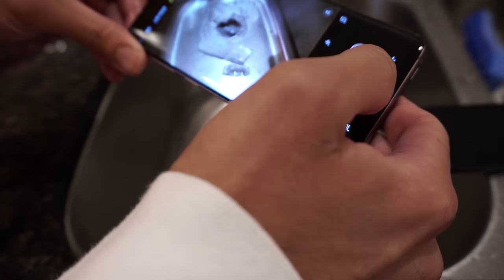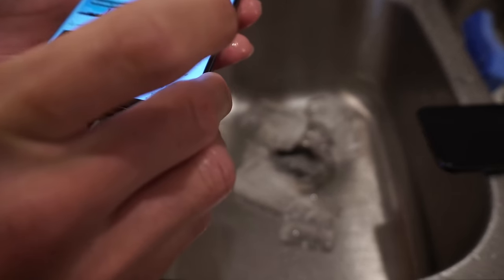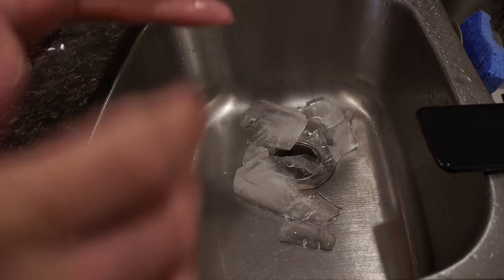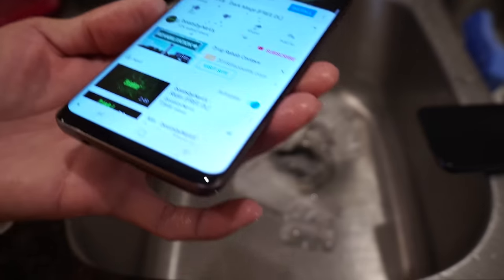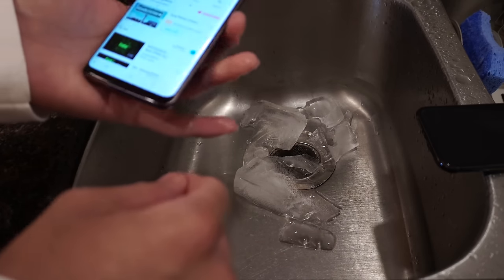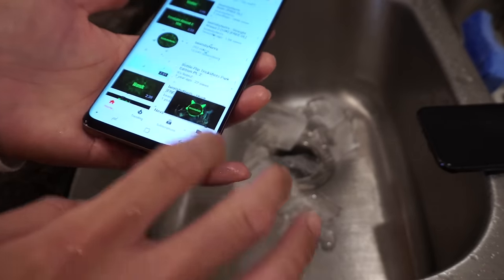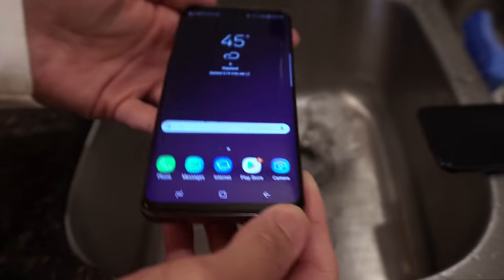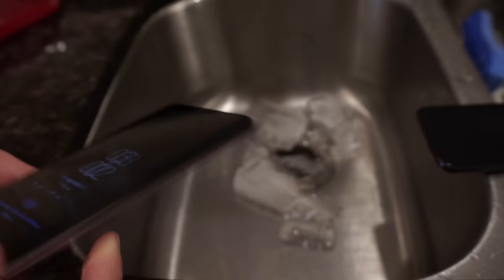I'll put that at the end of the video so you guys can check out the quality. Let's go ahead and test the YouTube speaker. It sounds a little bit hollow, but that's to be expected considering this just came from the freezer - give it a little bit of time to dry out and the speaker should be just fine. Overall I'm quite impressed with the durability of this device. Very nice, Samsung.